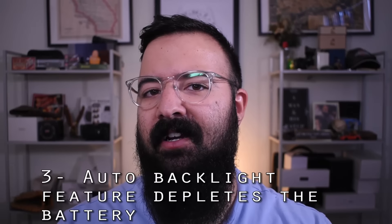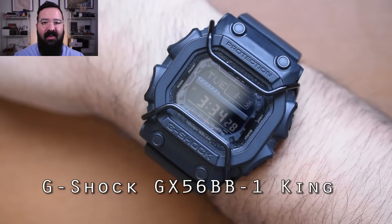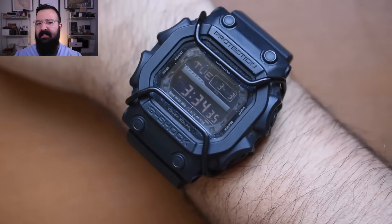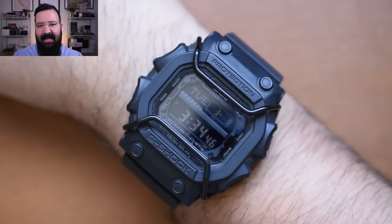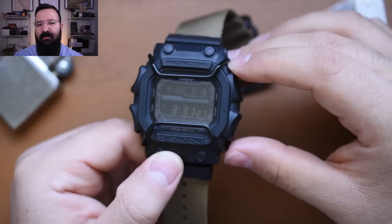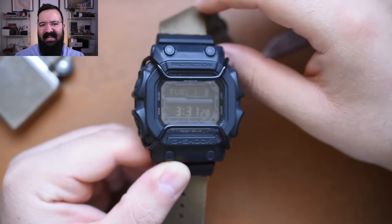Here's something confusing: solar power is important, but I've never had to replace the batteries on my non-solar ones. The real killer is the auto backlight feature — it's really useless and it kills the battery. I have the GX56BB1 King G-Shock, which is solar powered. I had the auto backlight going while camping last summer — that's when you move your wrist and it triggers the light — and after a day it totally ran out of juice. I had to leave it on the dash of my Jeep until it got enough sunlight to recharge.